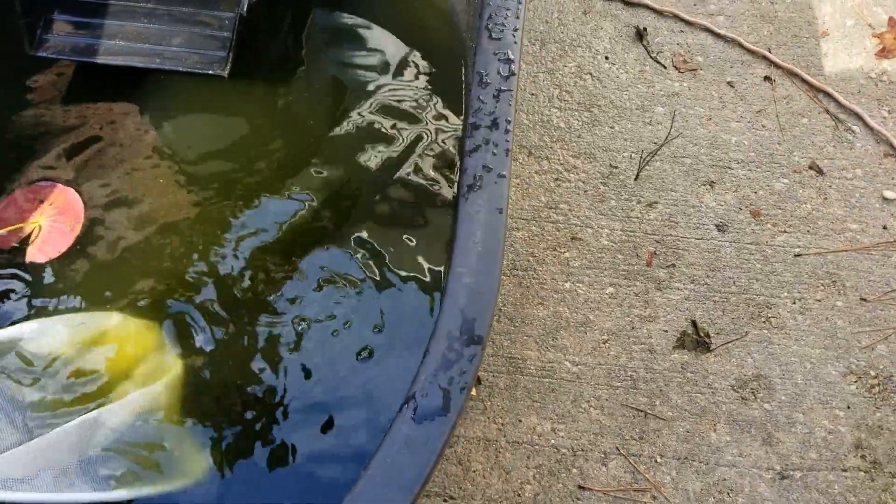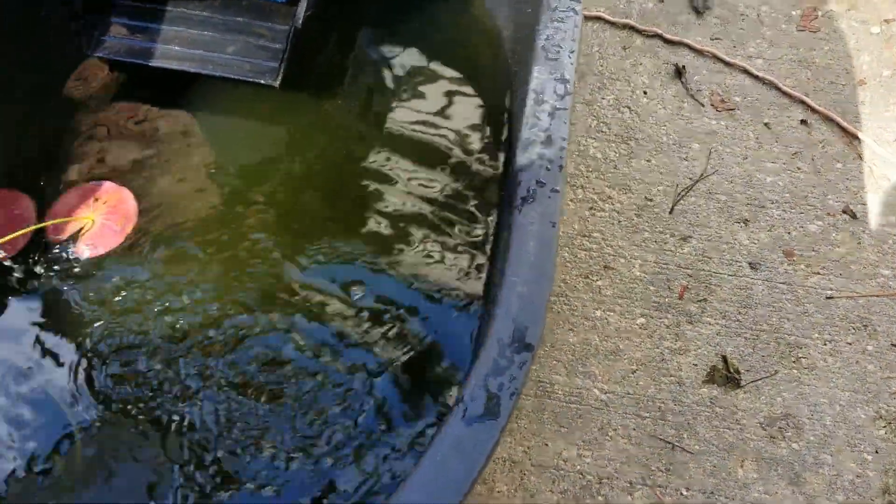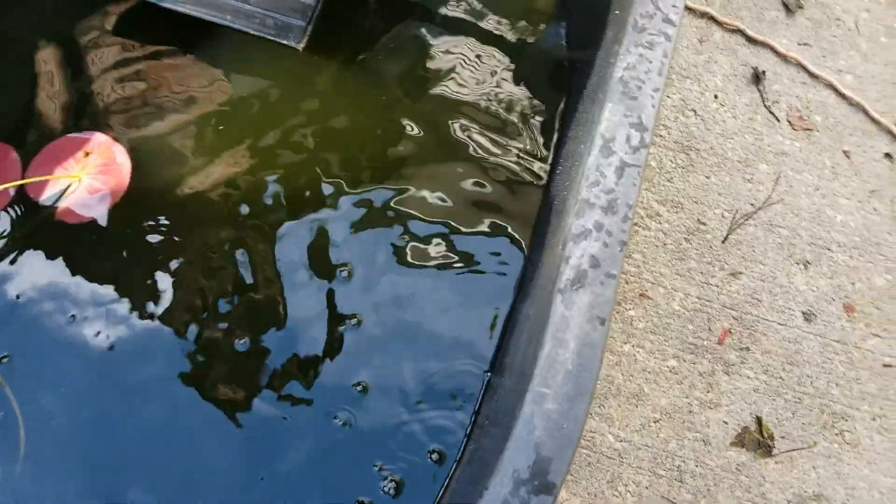Holy crap, it's a baby goldfish! So does that mean the minnows that were in the pond are actually baby goldfish? That's what I think.